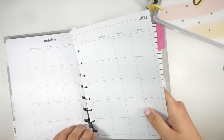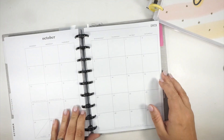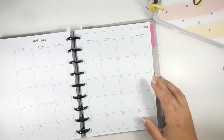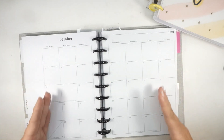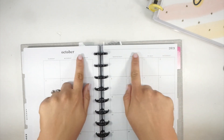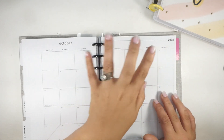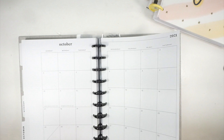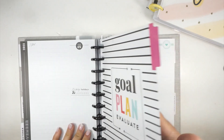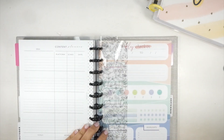I was considering ordering a Plum Paper because their teacher layout doesn't have teacher stuff on the dividers, but if I can make this work — it doesn't look like it terribly mismatches. This part is mostly the same; it's just this line up here that doesn't match, but that's totally fine for me. I'll probably cover it up if it really bothers me, but honestly it doesn't. It's not my primary planner, so this is my social media section.